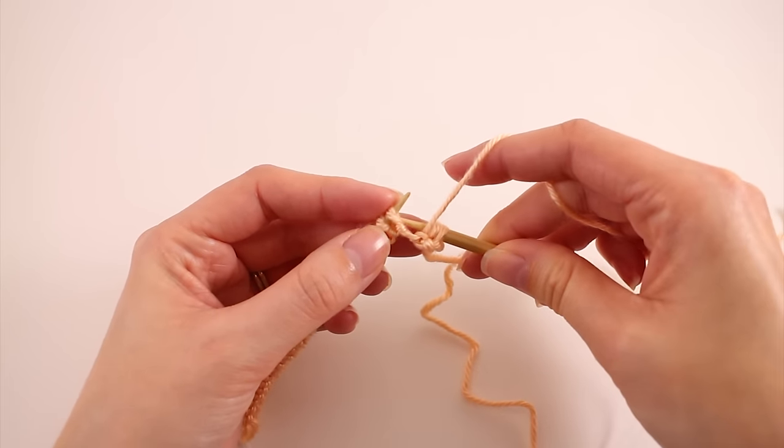Here we are in the pattern — we need to continue in stockinette stitch until our work from the cast on edge measures a certain length. Pick out the size you're making and use that to guide how long to keep knitting. If you're looking at a color version, the numbers are color coded by size. If you've printed in black and white, highlight the numbers corresponding to your size so you don't make any mistakes.